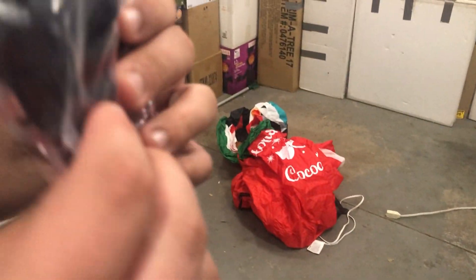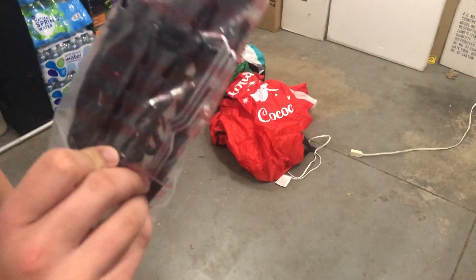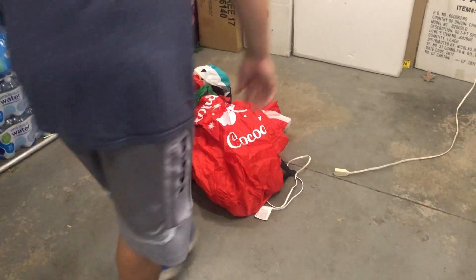We've got the stake pack. So four metal, four plastic, four tethers — I believe that's it. We're going to toss that out of the way and we'll get to inflation.